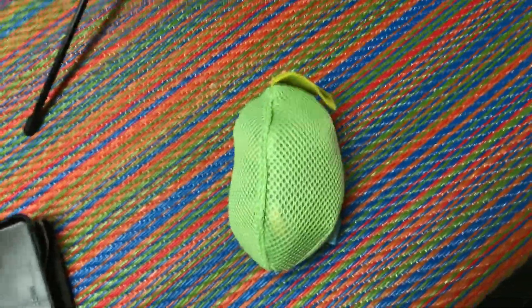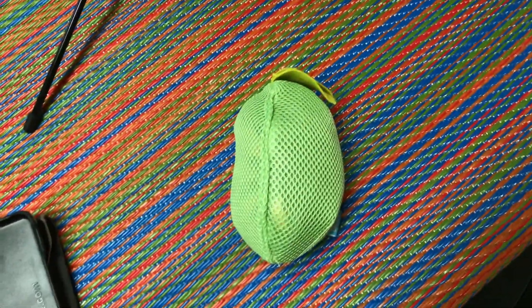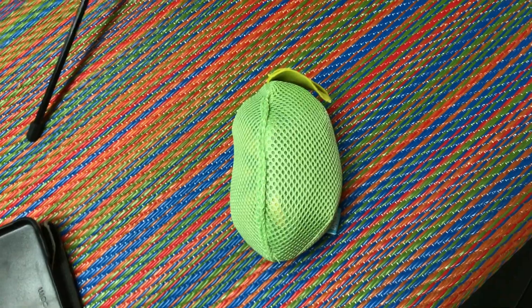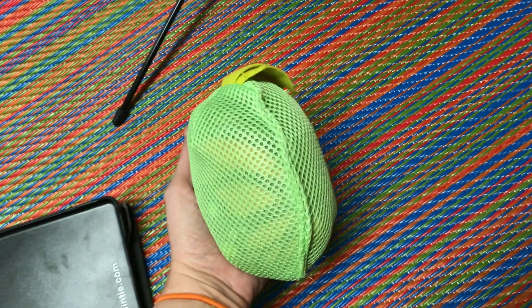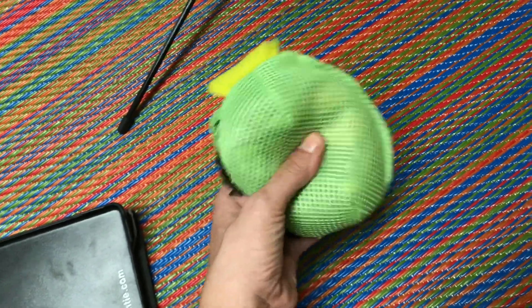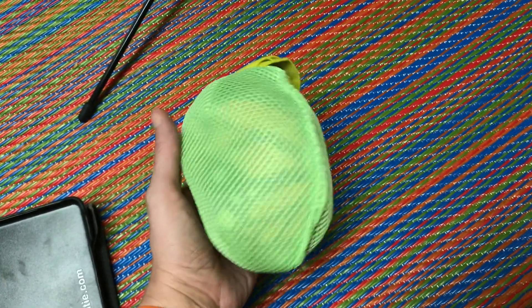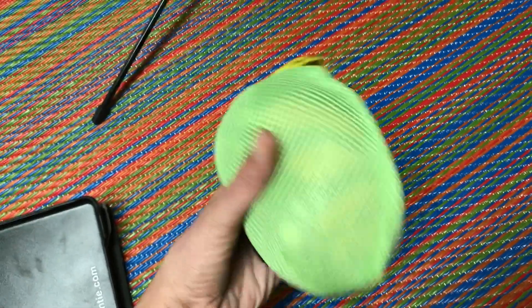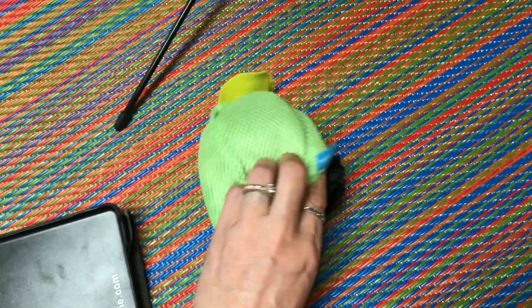Hi guys, I just wanted to come and do an update on this toy that was in our BarkBox. This was Jax's toy for the month of August and it comes in a cocoon. The dog rips it open and then there's an interactive toy also on the inside. But I was not patient and Jax was not ripping it open, and I thought that he would like the inside toy better than just this.